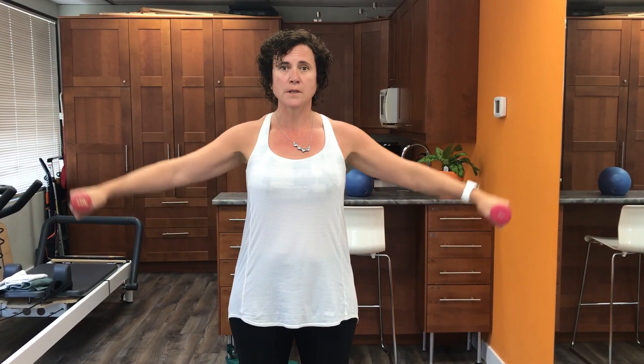Next we go to the side — the same motion — trying to keep your shoulders level with shoulder blades pulled back, ten times to the side. And then kind of in the middle, which we call scaption. So we work on raising in that middle position, same eight to ten times.